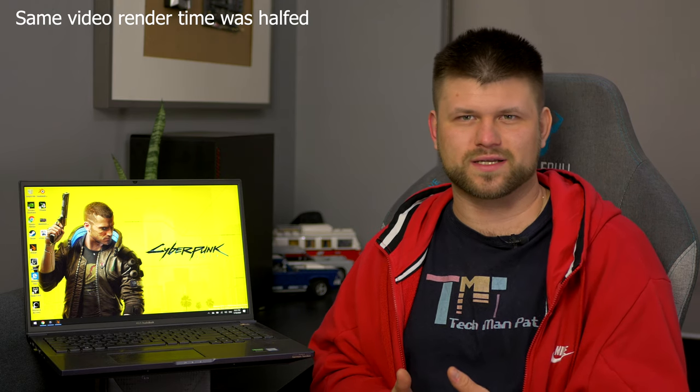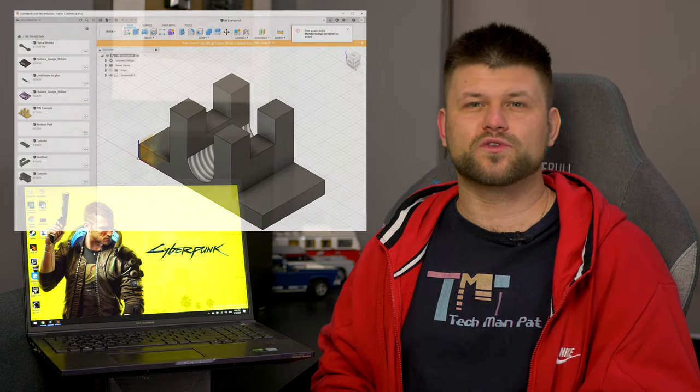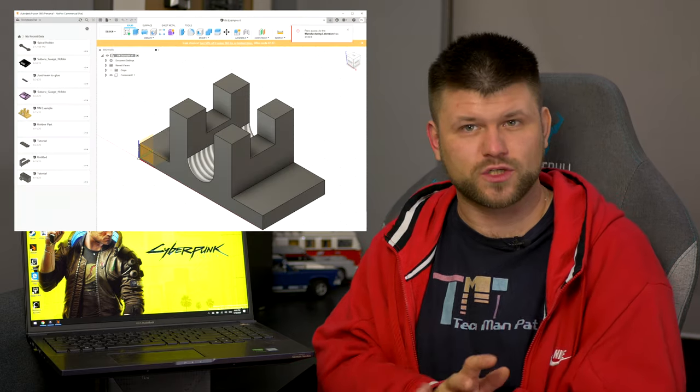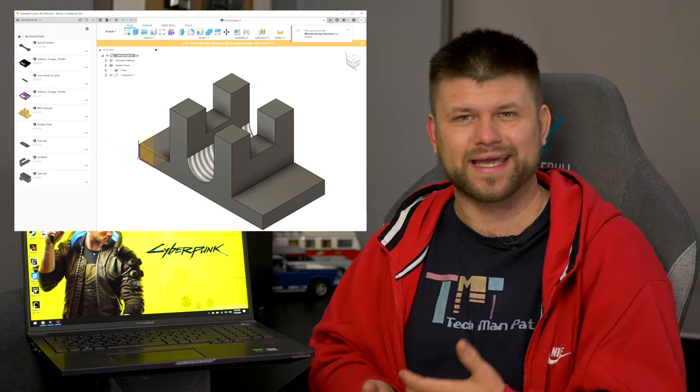4K video is like nothing I have seen before — it outperforms my desktop and I wish I could edit all my videos on here, as long as I'm plugged into power. Working in Fusion 360 has been fantastic too, and the screen really fits well for that use case, where a more rectangular screen is better for designing parts and 3D images.